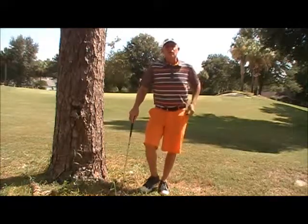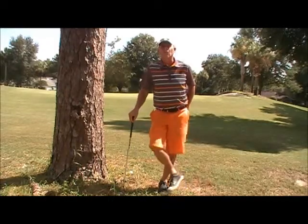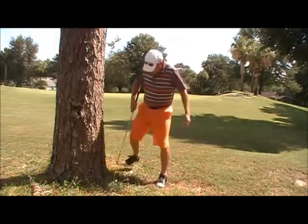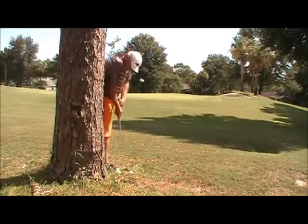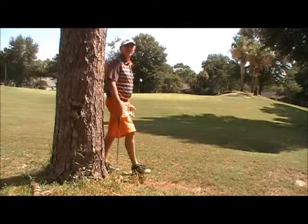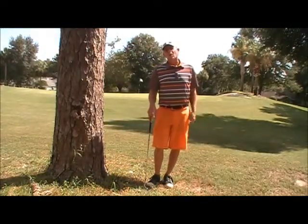If you play enough golf your ball is going to find some spots where you go, wow, I did not want to be there. Here's my golf ball, here's the tree, and there's the green. I've got no shot at all right here and I don't want to take a penalty stroke and drop it as an unplayable lie. So what are my options?